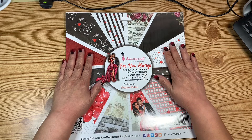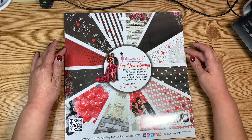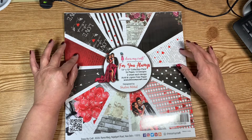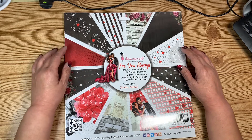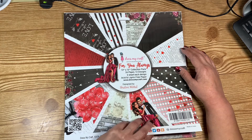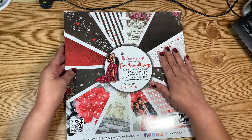I went ahead and used this Dress My Craft 'For You Always' paper pad — I got this last year. The few Valentine's Day crafts I've been making have been with this paper pad. If you're not familiar with Dress My Craft, their paper is really, really thick and super good quality.